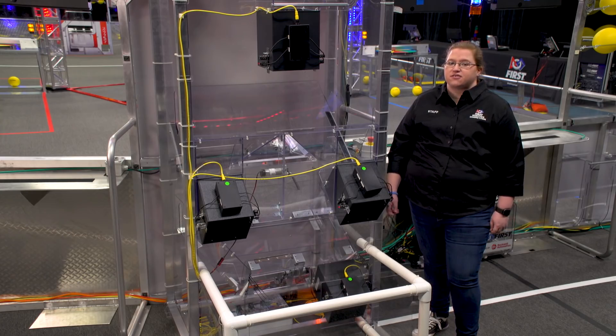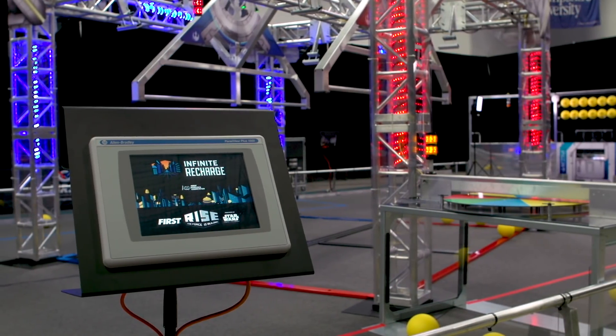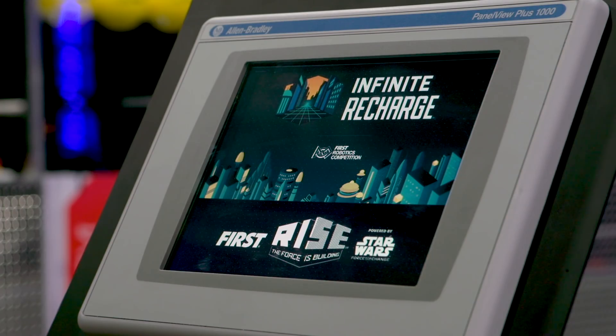We've got touchscreens around the field again this year. The touchscreens are operated by referees to keep track of fouls and to indicate the number of hanging robots at the end of the match. Those screens are really versatile — it's awesome that we've been using them for eight seasons.